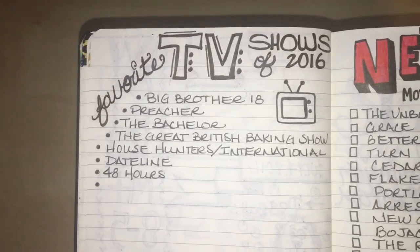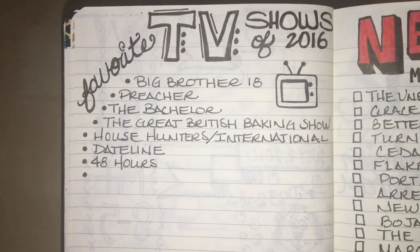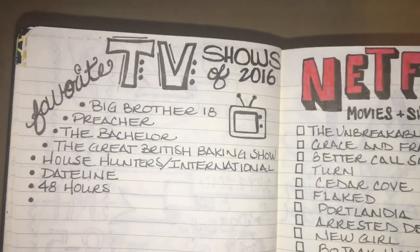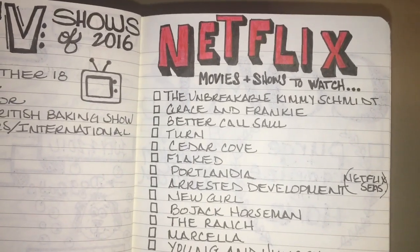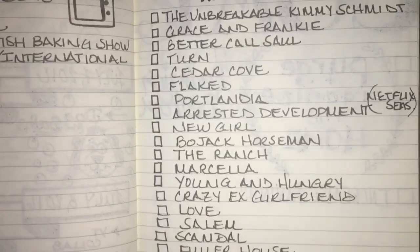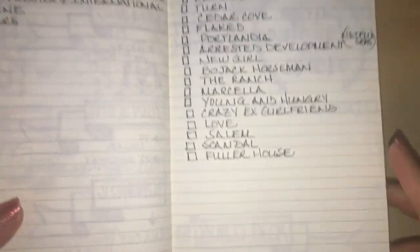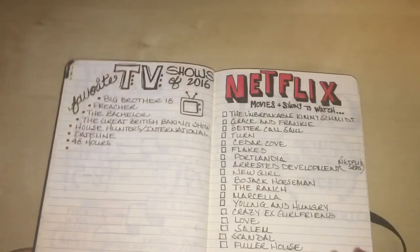Here is where new content starts — my favorite TV shows of 2016. Number one is Big Brother 18, which is the truth — I'm addicted. Over here are some movies and shows I want to watch, kind of a to-watch list. I have extra space to add more shows and I'll check them off as I watch them.